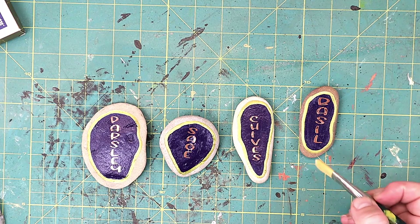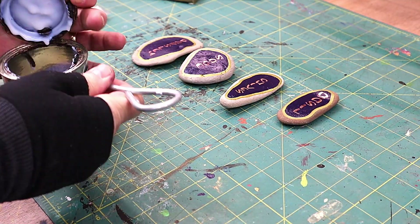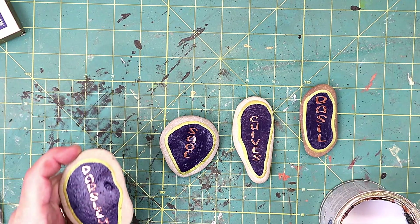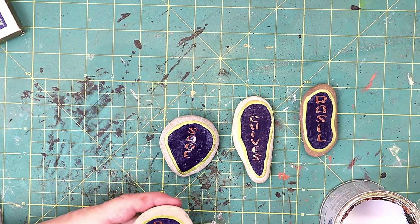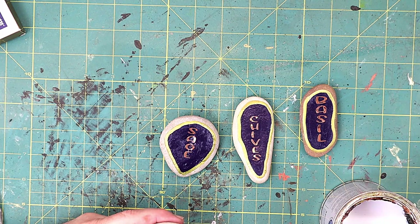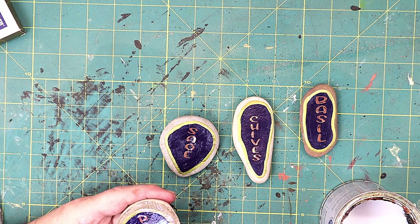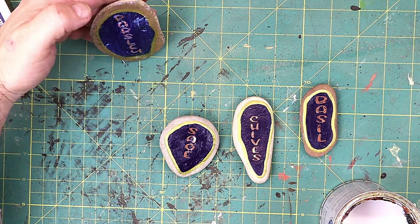I've got the words now attached — basil, chives, sage and parsley. What I want to do is seal these so they're not likely to peel off. I'm going to use a gloss varnish because I want the stones to be nice and glossy. This is an interior varnish — if I was putting these outside I would use an exterior varnish. But this interior varnish dries really quickly and gives a lovely gloss finish that will help seal in the paint and letters and make these last a long time. You'll probably need two coats as it absorbs into the stones quickly, and I'm going to do both the back and front of the stones too.